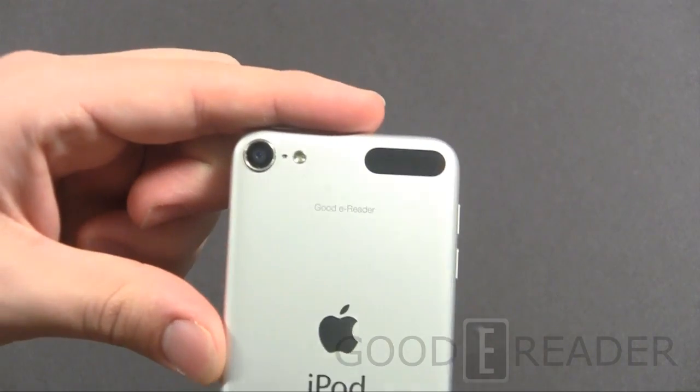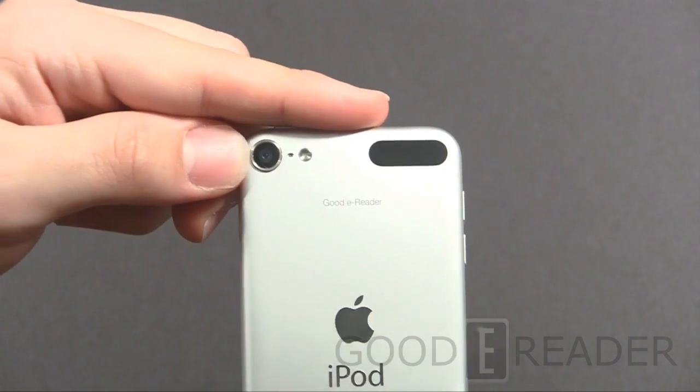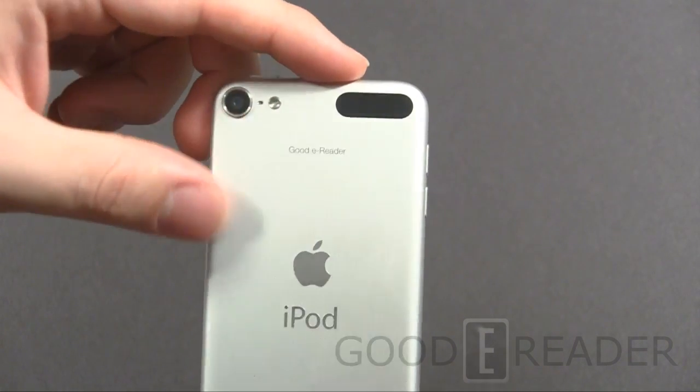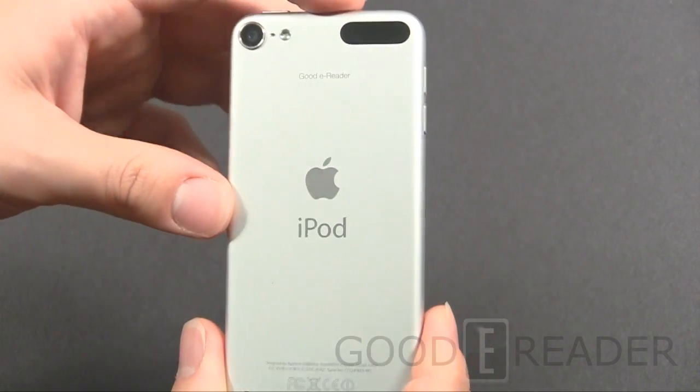Here's the back — we have the full 5 megapixel 1080p recording camera on the back, along with an LED flash and a microphone. Very nice silver backing on this particular model, but as we said, it does come in many colors.